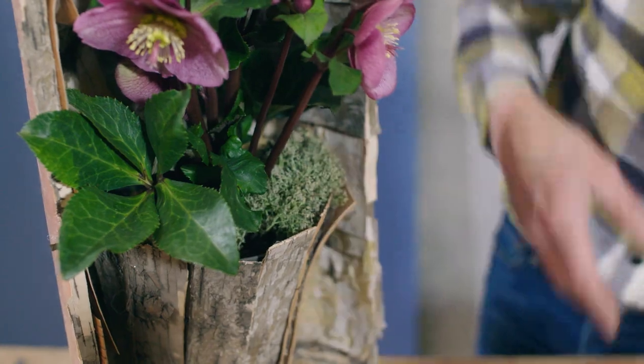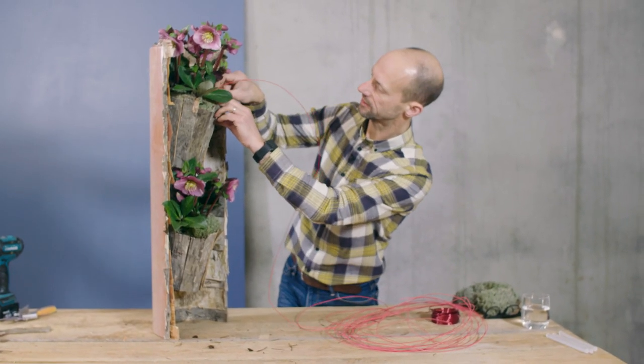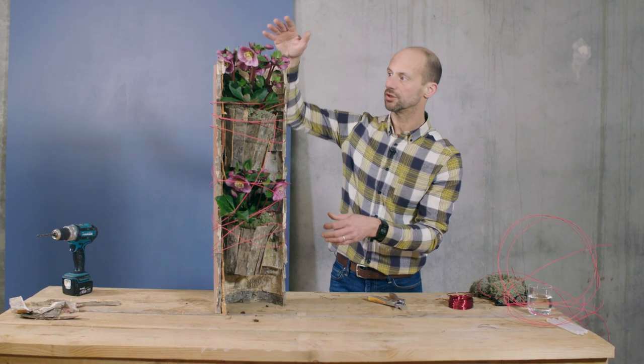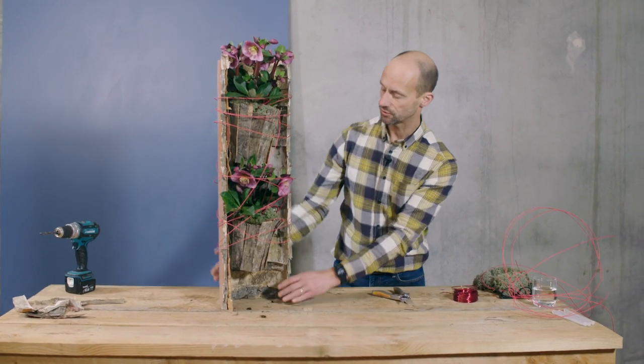Add some fresh reindeer moss and just tuck some of this in — I love the color. With a thin rattan cane, take some long lengths and get this into the soil, winding around. The whole idea was to showcase these plants in a slightly different way. This can be hung on the wall or stood on a tabletop like this. I'd really love you to have a go at making something like this, and of course if you do, please send us your pictures — we always love to see what you're doing here at Flower Factor. Thank you very much for watching and I look forward to seeing you again very soon.